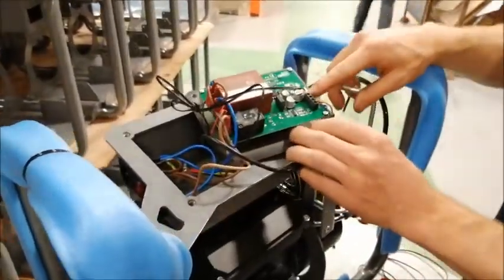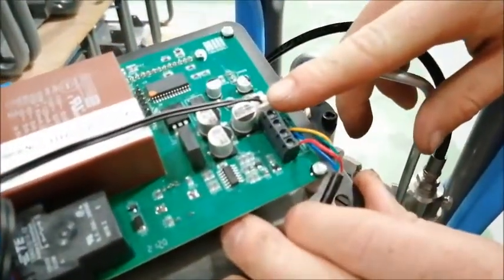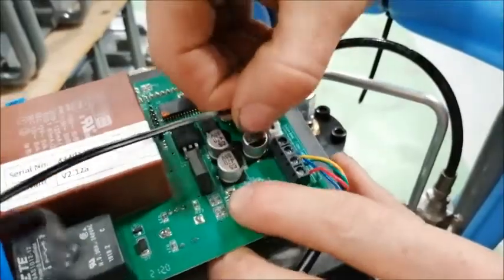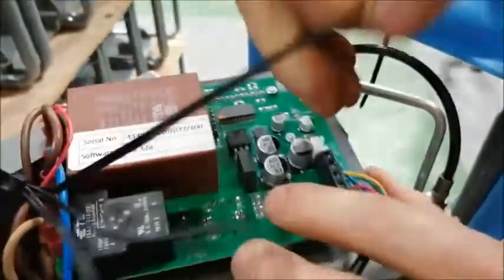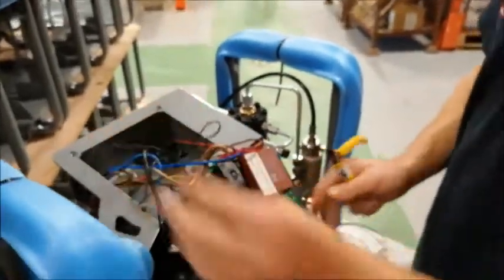So the first thing we're going to do is remove this connector here, which is for the temperature sensor. And we're just going to let the circuit board hang.